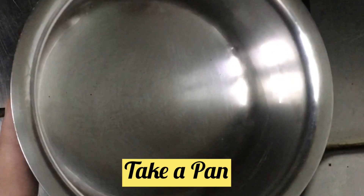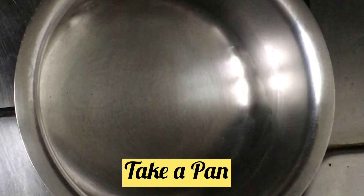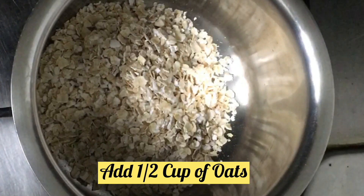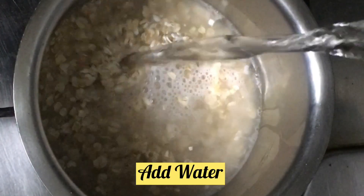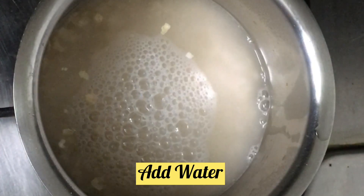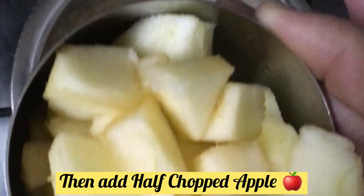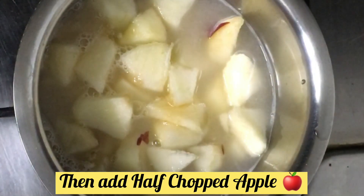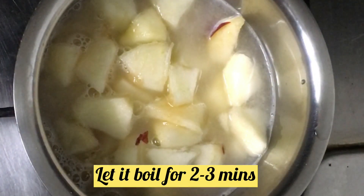For the apple porridge, first of all we will put a pan. Now I will add a small katori of oats — these are plain oats. Oats are highly rich in fiber and protein. Now we will add water, and then we will add 1 apple.